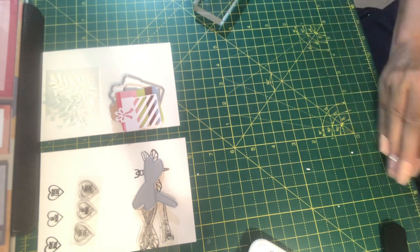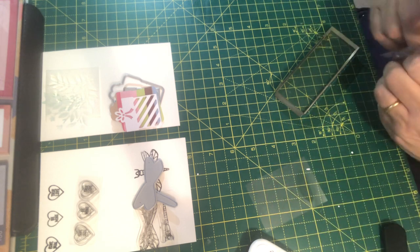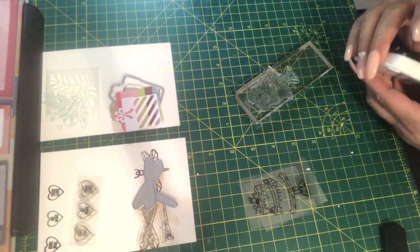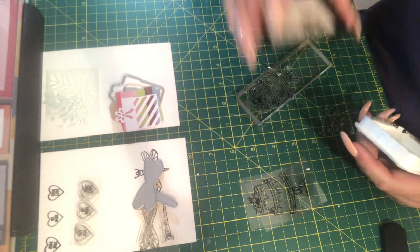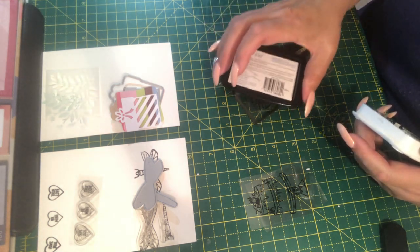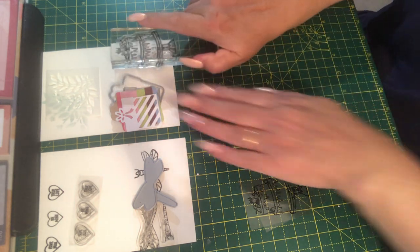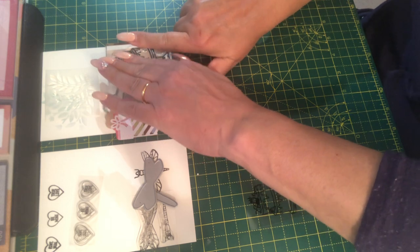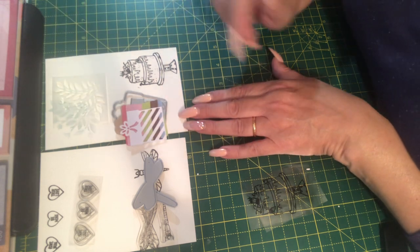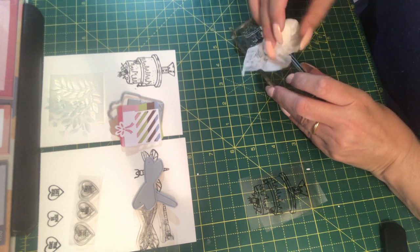Number six is another stamp — it's quite a big stamp, actually too wide for my block. Wow, that's a good one! It stamps really cleanly and really well. That is a nice stamp.